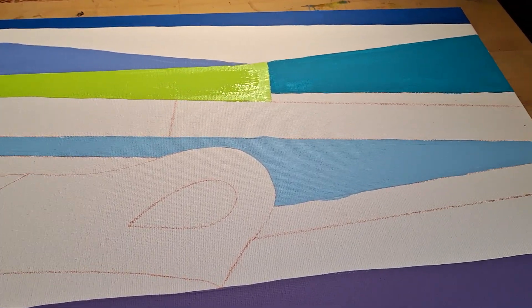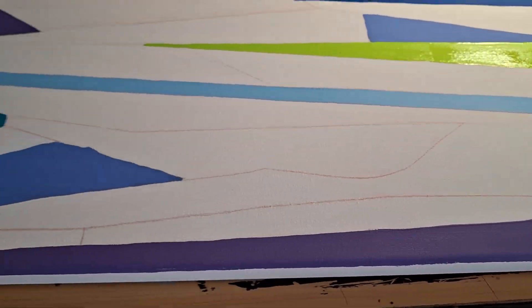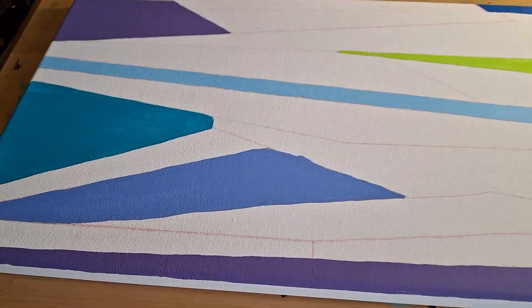Hey guys, tomorrow I go into surgery and I'm working on this painting and I thought I'd show you some weird stuff about it.